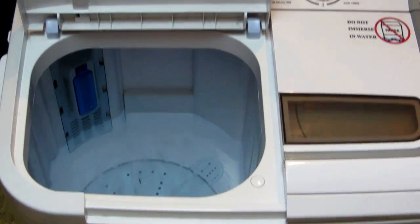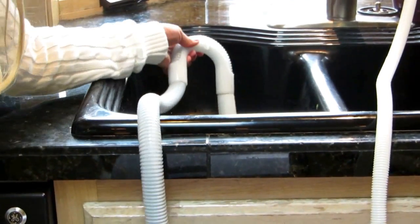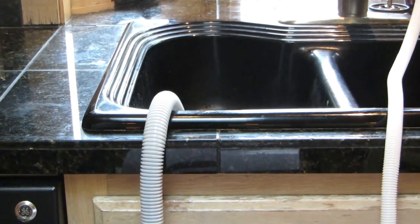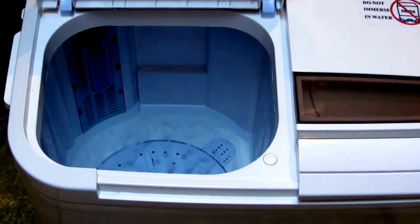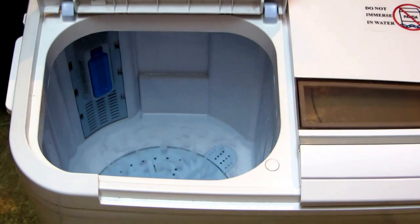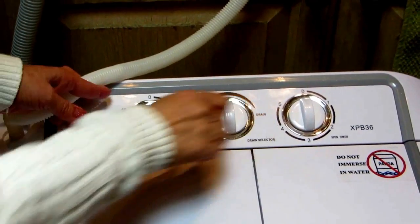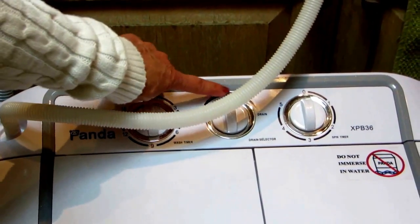You can see the water is going down. It's very simple — the water goes out, and any water that's in the spinning side goes out the same drain hose. Once it's done draining, I simply turn this to the middle position, which turns it off. It's not on wash or drain — it's in the off position. It doesn't say off, but that's what the middle position means.